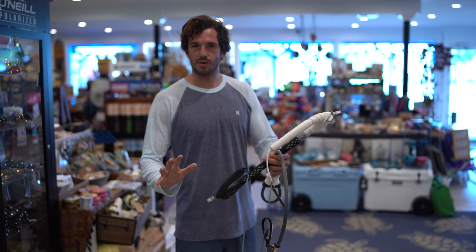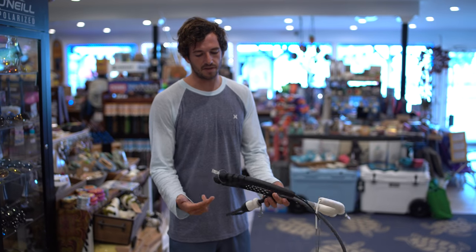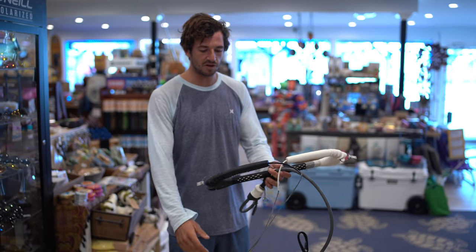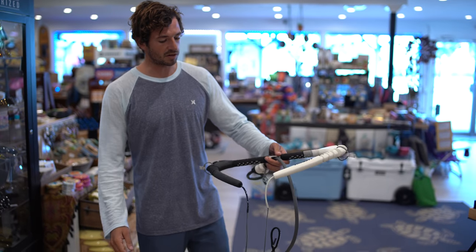Anthony here, and today we're going to show you how to wrap your Cabrinha control bar — do it in a way where if you have the recoil system, you have the adjustable bar, you have big floaties, do it in a way that it's clean. So come on close and I'll show you.